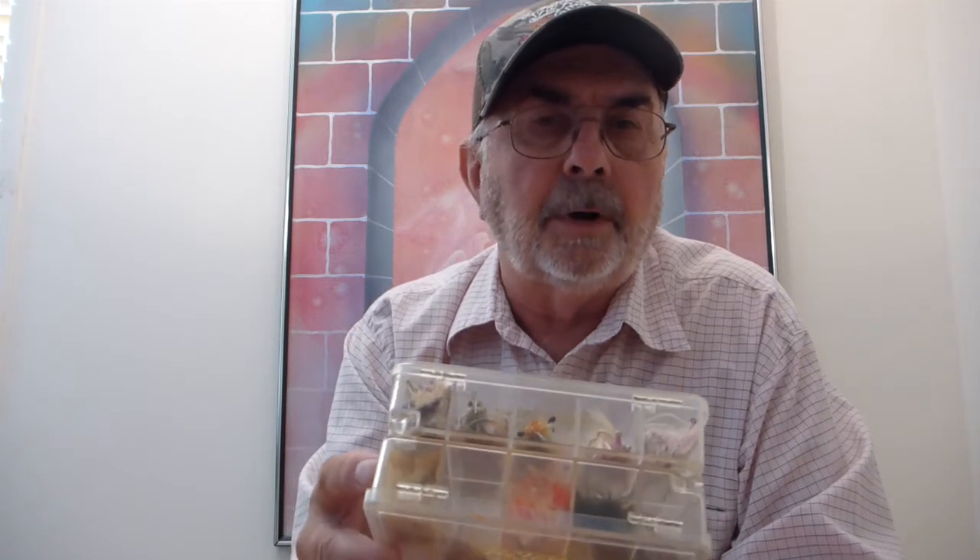Got crab patterns in this size, shrimp patterns in this size. This could go on a redfish trip just as well as a bonefish trip. Maybe be full of big trout flies for going to Montana or Wyoming, or full of steelhead flies for fishing the Deschutes River in the summertime. Handy box, handy way of putting it together.